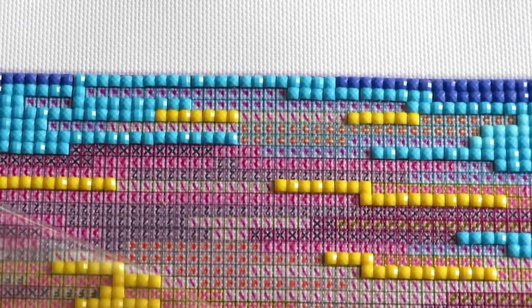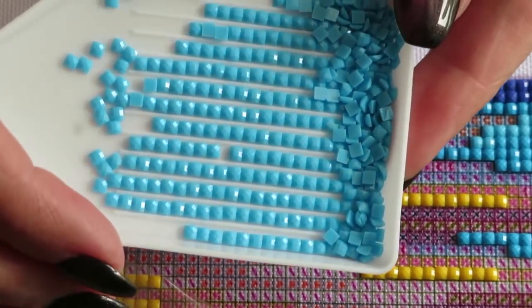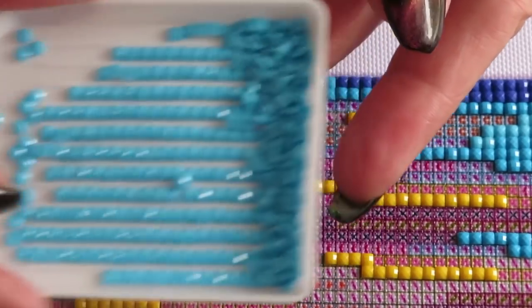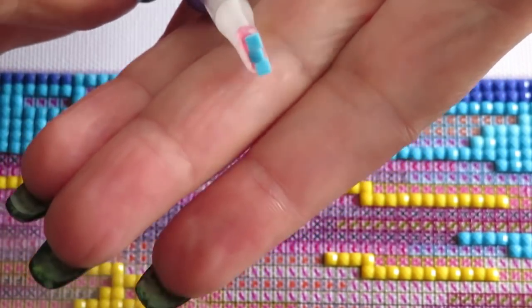Let's talk about why we have gaps between our drills — this is the most common question. When somebody looks at my canvas they ask how I get my beads so straight without big gaps. I have my tray all laid up nice and pretty — they look straight, beautiful, and sparkly, lining up nicely. But when I pick them up on my multi-placer, sometimes they move and they're not as straight anymore.